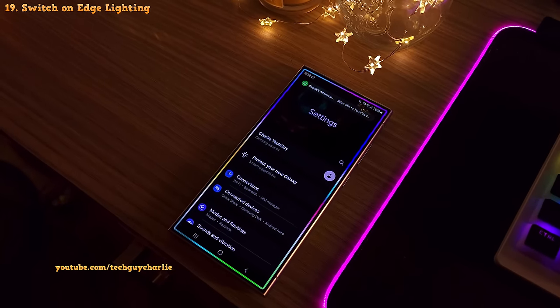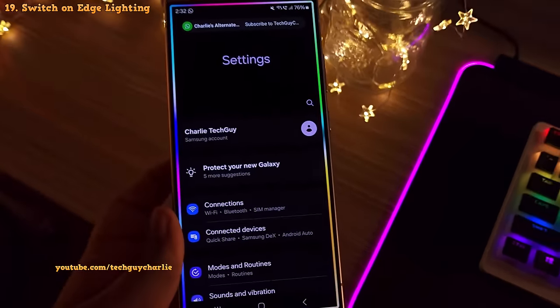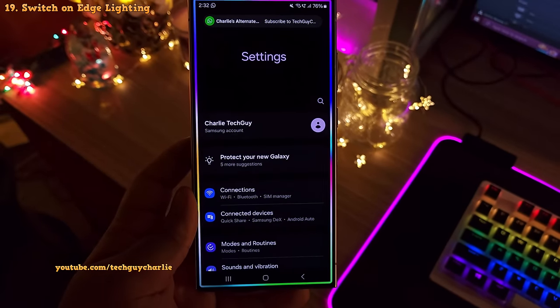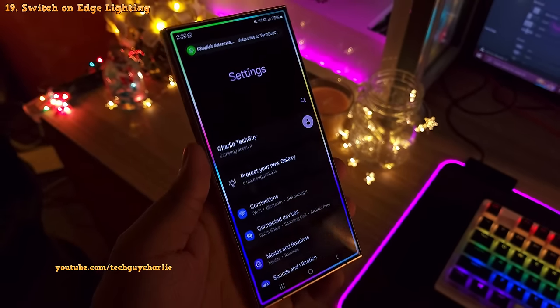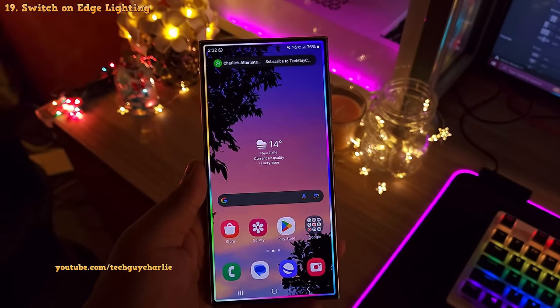Samsung Galaxy smartphones have a feature that lights up the edges of the screen whenever the phone gets a new notification. And this makes the phone look awesome especially at night. But by default, this feature is disabled so you will have to turn it on.